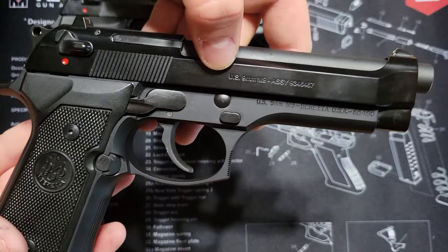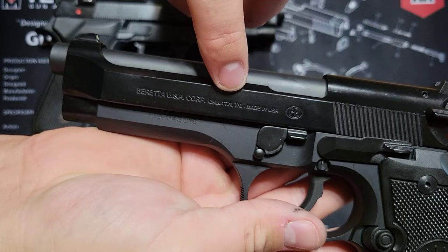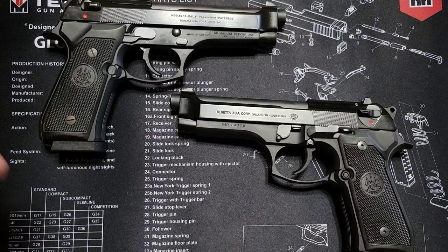On the US M9 Beretta you've got 'US 9mm M9' along with your assembly number on the slide, and 'US 9mm' on the frame. On the opposite side you've got 'Beretta Corp' — this one's made in Gallatin, Tennessee — with your Pietro Beretta mark, M9, and serial number. That's one clear difference between the two from a visual standpoint.